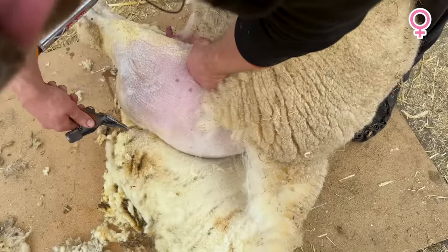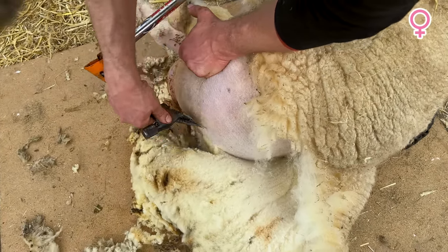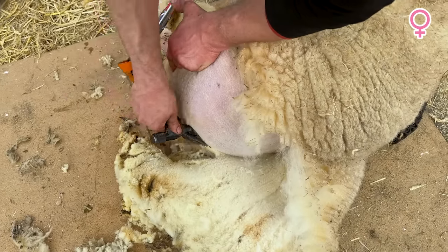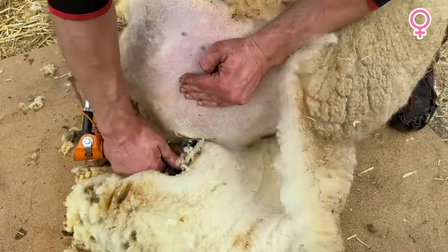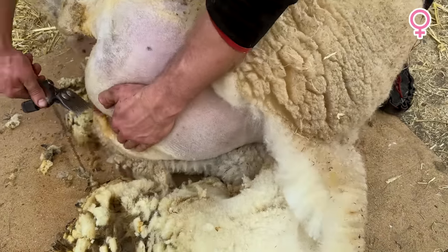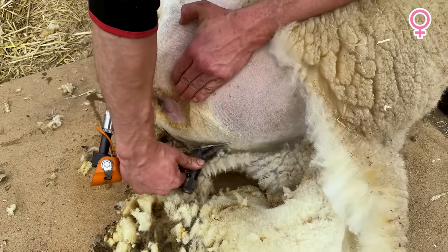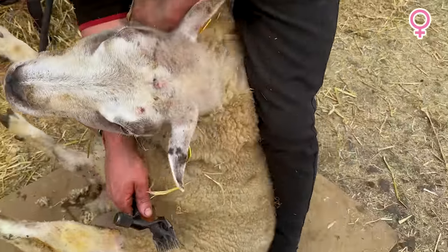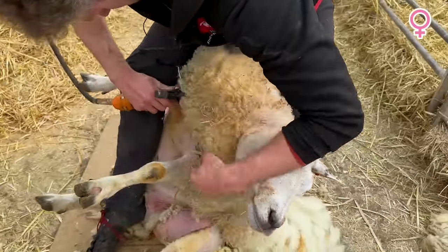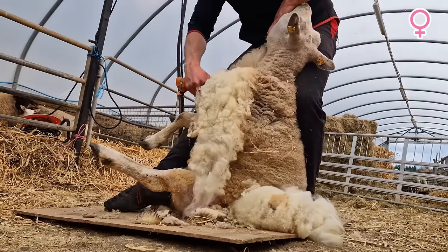I do find when I watch this kind of shearing back, it's never as enjoyable to watch because we don't have the flow. There's a lot more work to do here and we have to be careful not to push too hard in case we catch some skin. So I take my time slowly working around this rear end, and then we step up the neck where things are a lot more open — I'm able to get a few nice flowing blows in as we move round into the long blows.